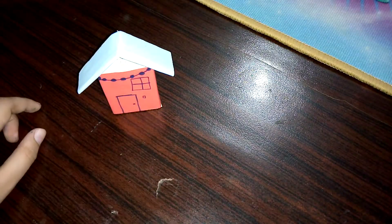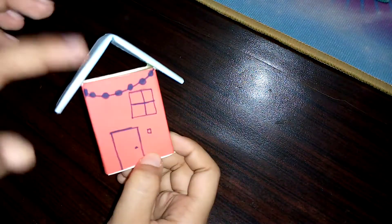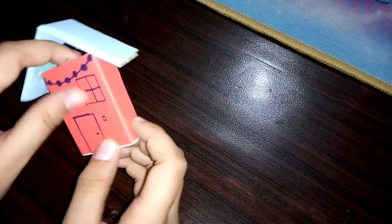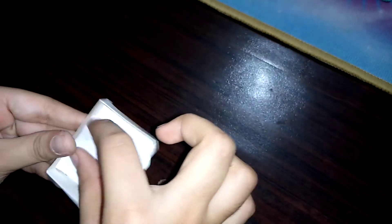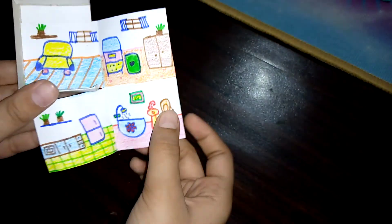Let's give you a tour of this house. First of all, this house can also stand on its own. This is the house from the outside and this is the roof. Now let's open the house — this is the house from the inside. Here are the rooms: living room, bedroom, kitchen, bathroom.